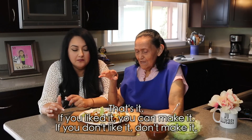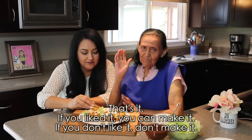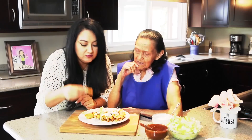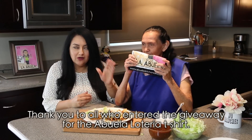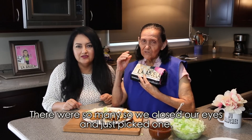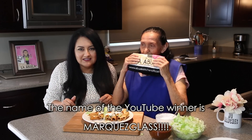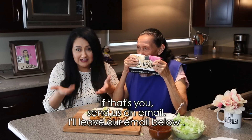Bueno, es todo. Pues si a alguien le gusta hacer esto, pues lo pueden hacer. Y si no les gustó, pues ni modo, no los hagan. Yo me imagino que a la mayoría sí les gusta, abuela. Están muy doraditas, muy crujientes. Muchas gracias a todos los que entraron al sorteo de la camisa de abuela en una tarjeta de lotería. Fueron muchos los que entraron y fue muy difícil escoger. Cerramos los ojos y escuchamos a ver quién salía. El nombre de YouTube es Marques Glass. Así es que si ese eres tú, mándanos un email. Abajo dejo mi email para que nos mandes un mensaje diciéndonos que ese eres tú.